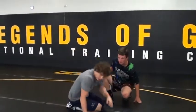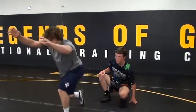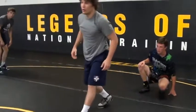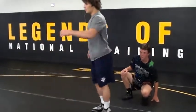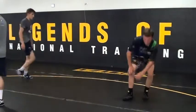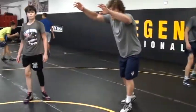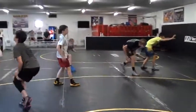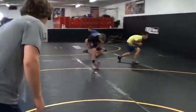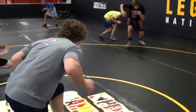Everyone spread out and let's try it. Student separation. So you're going to fake, bring your arms back, body's going forward. Everybody stand up and do that, everybody spread out. Faking up top — as you bring your arms back, your body's going forward, you're ready to explode through. Fake up top, arms come back, body goes forward, you're ready to explode.